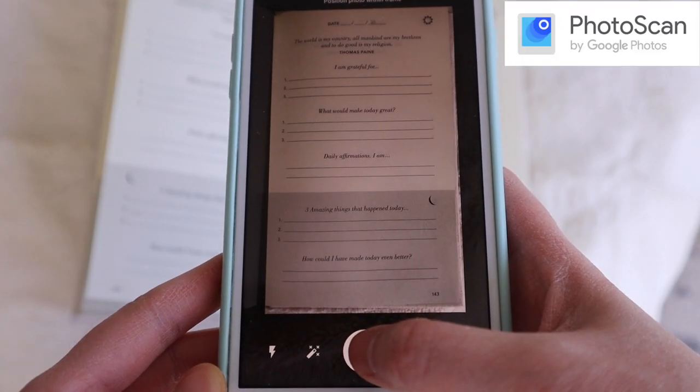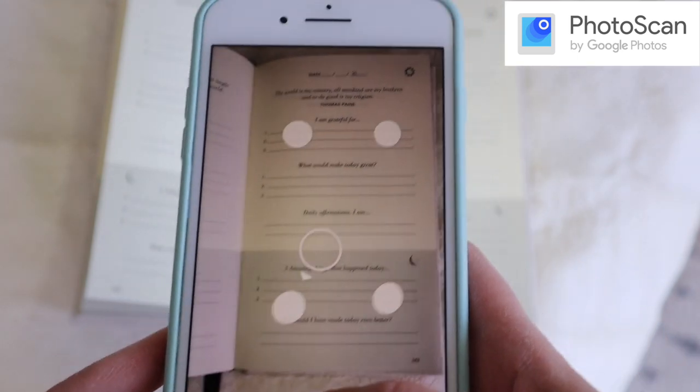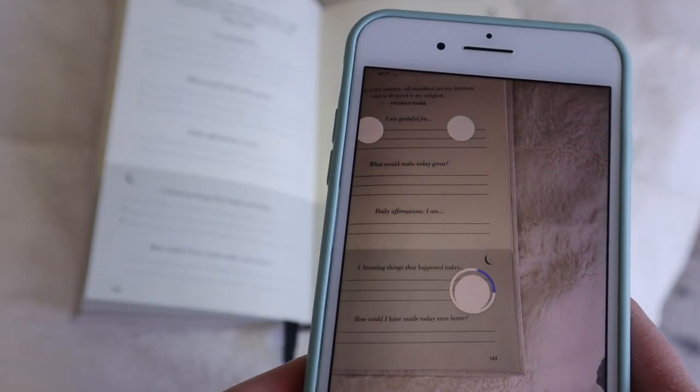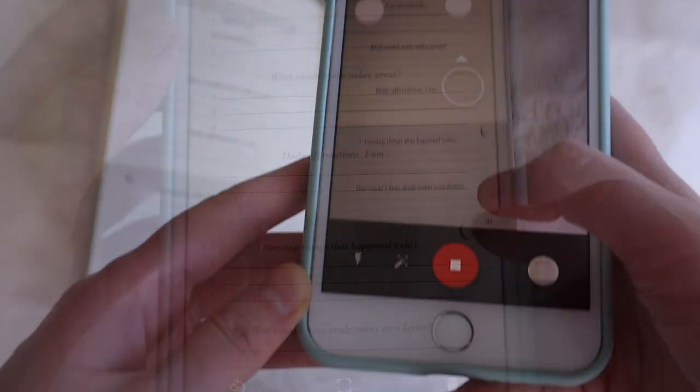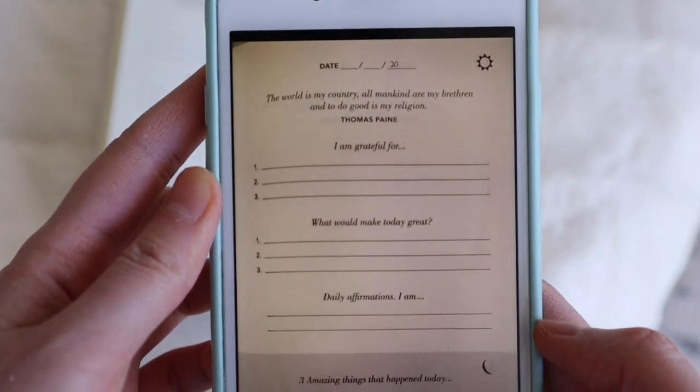There's a really good scanning app you can download called Photoscan, and it's by Google. It can give you a really high quality scan of your document. This app basically eliminates the need of having a scanner, especially for people that don't do scanning very often and don't have a lot to scan. So that is about all I do for minimizing and organizing the papers in my home.